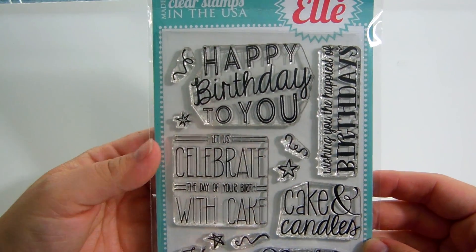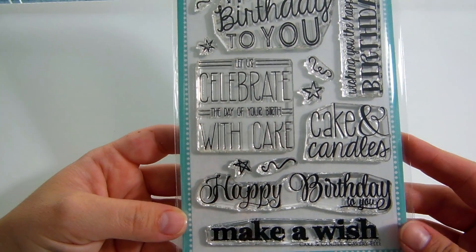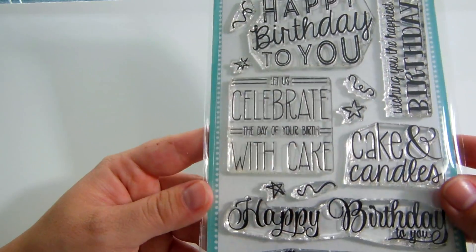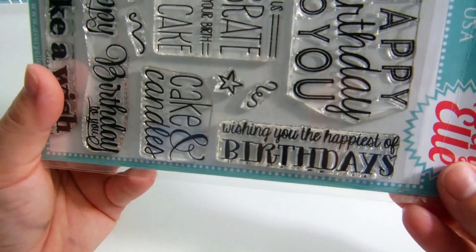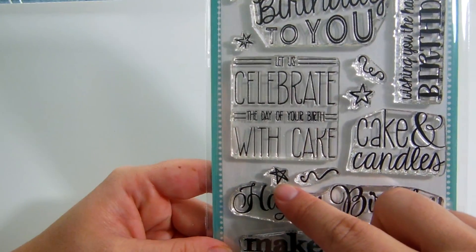Simon Says Stamp had a 20% off sale. Oh wait — I got one more stamp set first! This one — I'm in love with it. I make probably half birthday cards and half thank-you cards. When I saw this I just loved it because it has all these awesome images that would be good to color block in different colors. This is from Avery Elle and it's called Cake and Candles. It says happy birthday to you, wishing you the happiest of birthdays, let us celebrate the day of your birth with cake, make a wish — plus this little star.